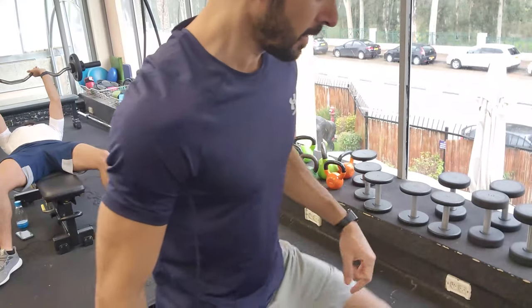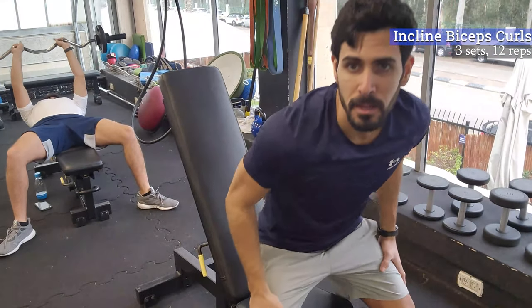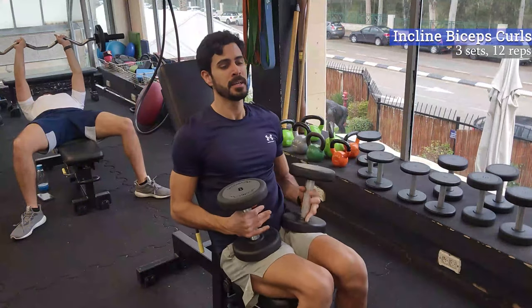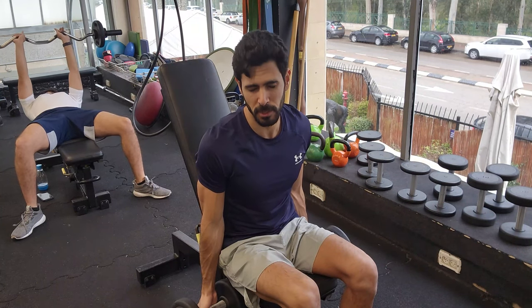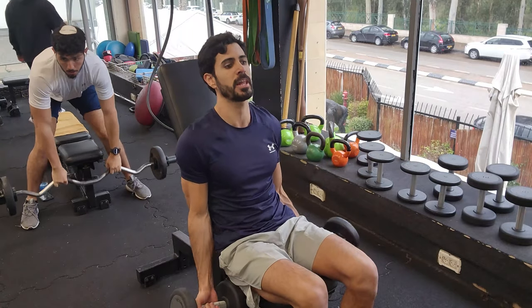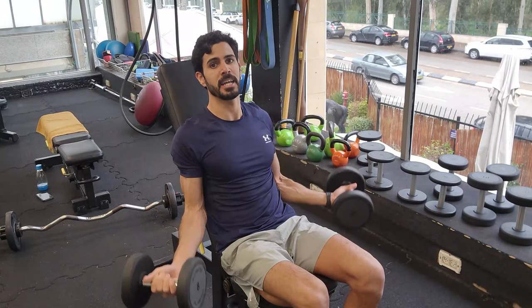We're going to stay in the iron zone for the next movement — we're going to work on our biceps. The first exercise is going to be a seated incline bicep curl. A lot of people do this movement in a straight line, which is fine, but you can get far better results if instead of curling straight up, you force your biceps to contract in that stretched incline position.